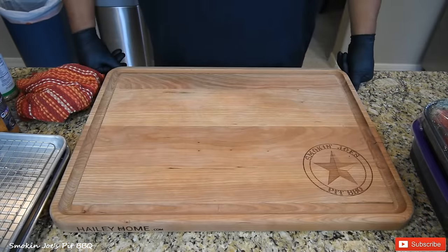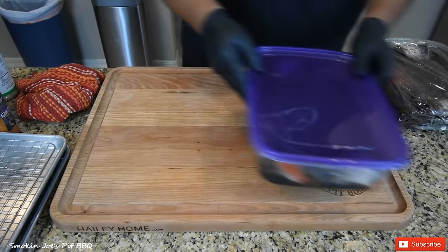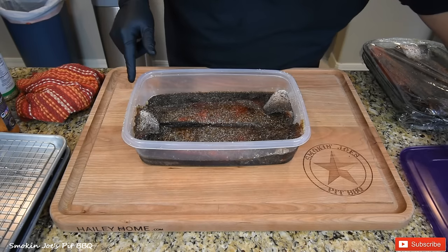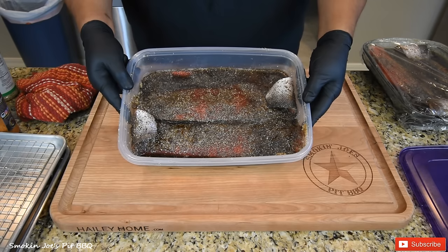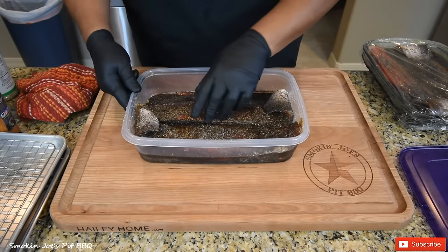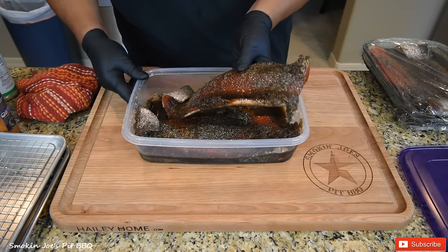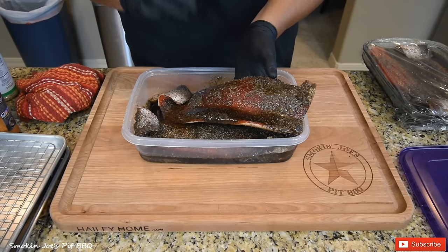Eight hours later and our fish is ready. So it's been in the cure — kind of a marinade if you will — for eight hours, and the brown sugar, salt, and black pepper have drawn out the moisture in the fish. The fish is going to be really stiff compared to what it was earlier. I'm going to go ahead and rinse all of this off under the sink in cold water and I'll bring you guys back.